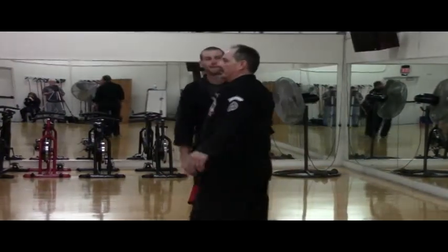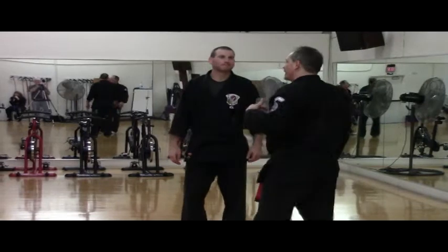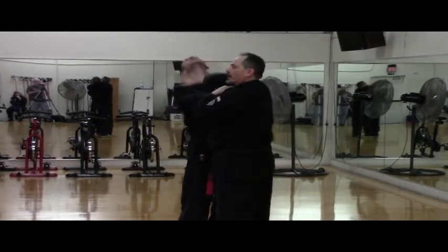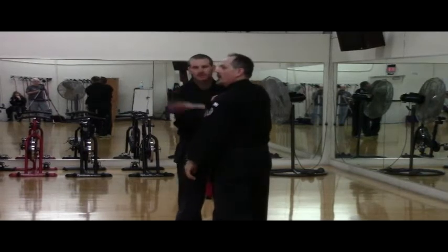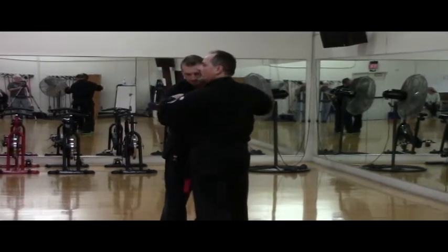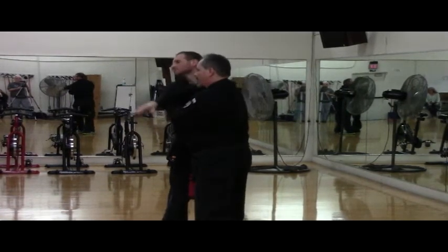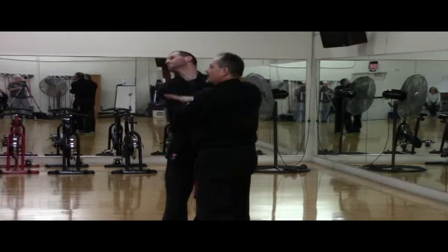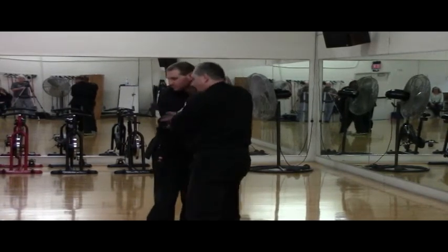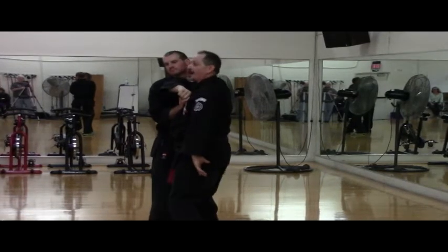I would be remiss if I didn't point out that this has a certain amount of leverage involved with the trap. We're using a class two lever. When we move this — does anybody know what class of lever this is? Here's the fulcrum, the effort, and the load. That's the third class lever. We strike here, and this has to be a continuous circular motion. If we stop, we get struck, and then we have to strike with half a thought.